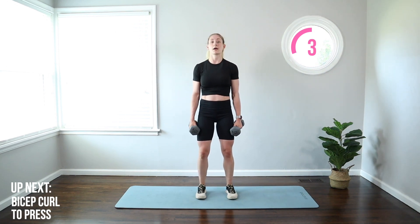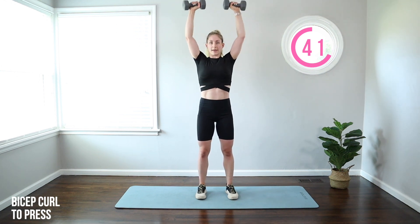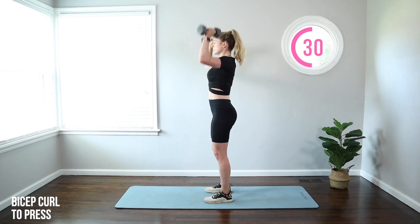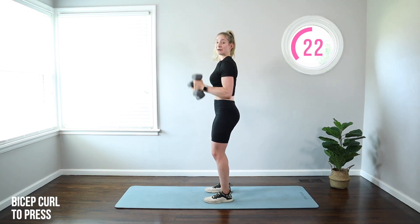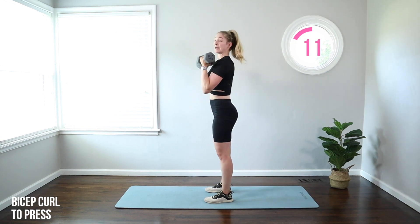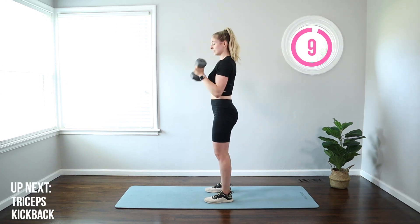We've got a bicep curl to overhead press. We're going to curl those weights up, rotate so the knuckles face back, then press it up. So right in front of the shoulders, knuckles to the back overhead. That rotation is natural — it would feel really awkward if you didn't do it — and it's going to get into the backs of those shoulders. Brace that core at the top. It helps if you exhale at the top during that hard part of the move to engage the core and use your breath to assist with that heavy lifting.